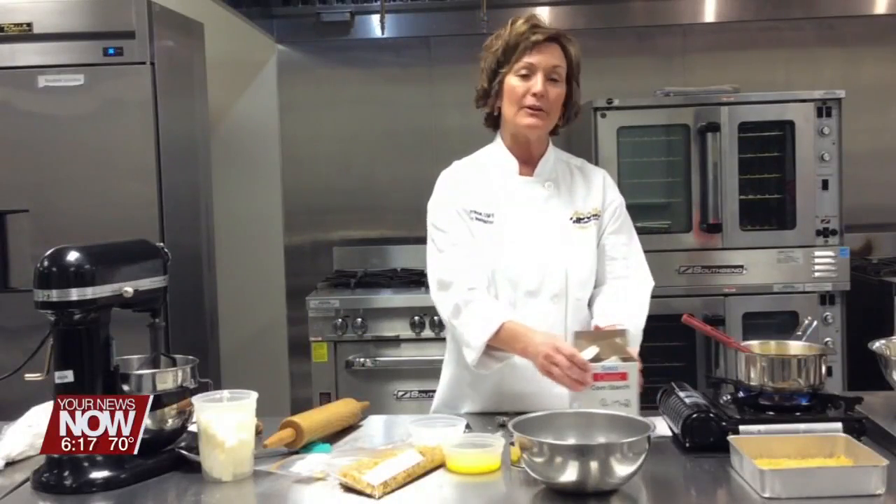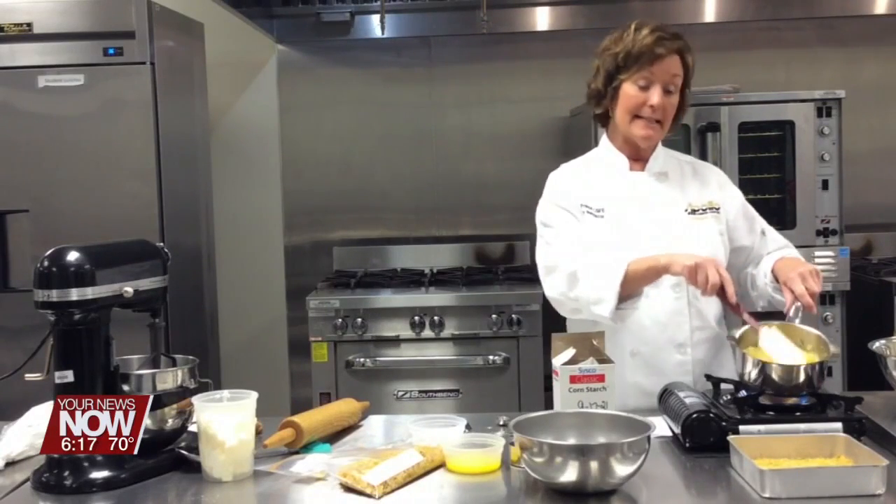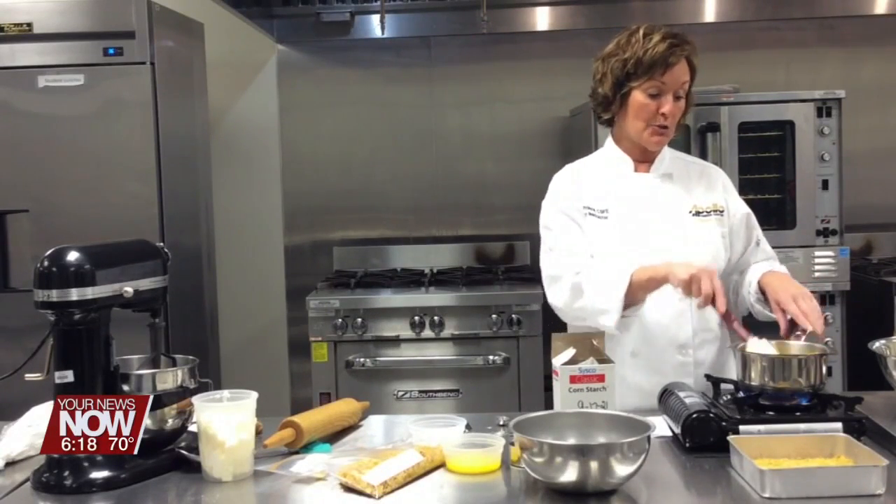Good morning, it's Carrie Prince from Apollo Career Center, and this morning I am going to make for you a pineapple crunch dessert, starting with 16 ounces of crushed pineapple and juice.